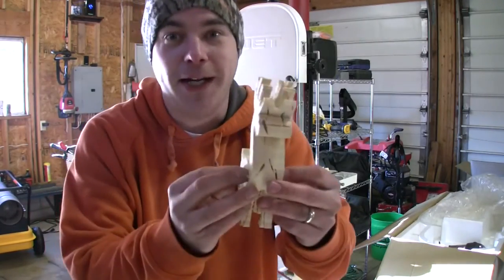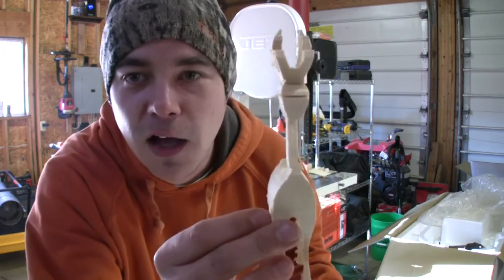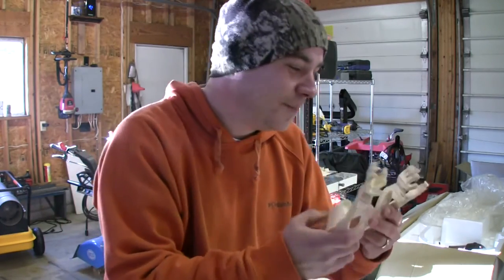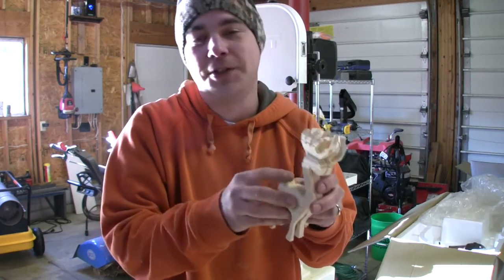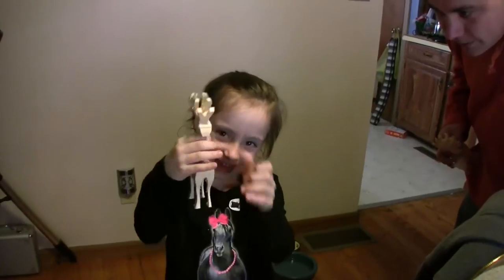So this is great — actually, it's terrible. I think my daughter's going to love it even though it needs to be sanded and I just need to redo it all. Look, it stands right up. I like it.